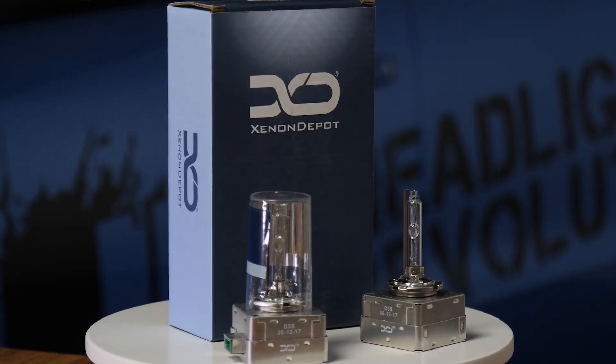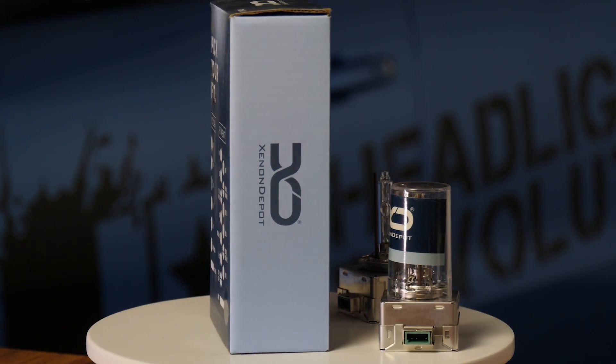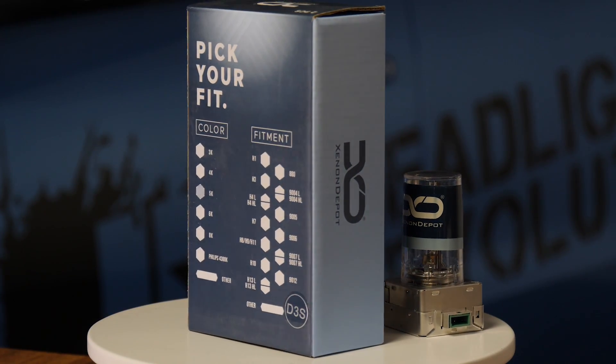We measured these at 320 maximum lux on low beam and 950 maximum lux on high beam. The Xenon Depot D3S 5000k HID bulbs come in at 139 dollars a pair.